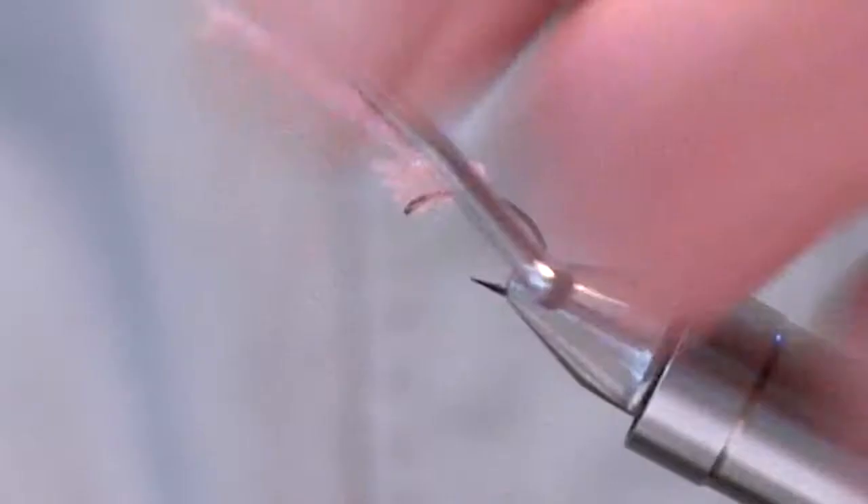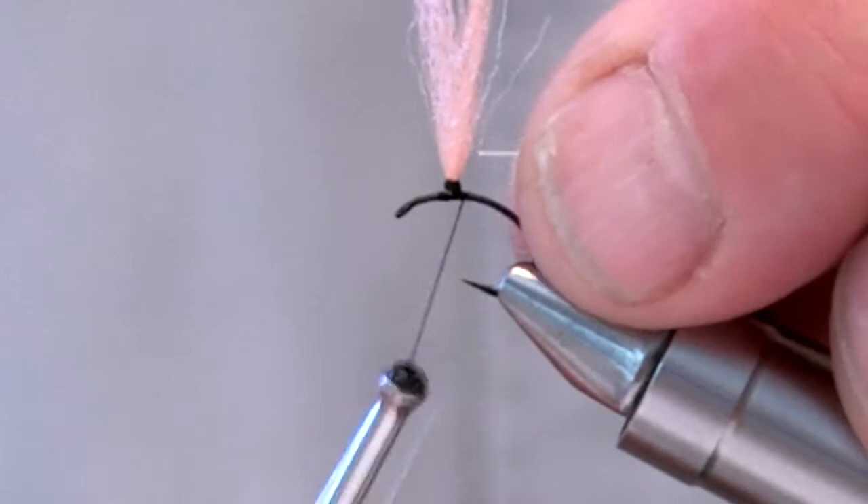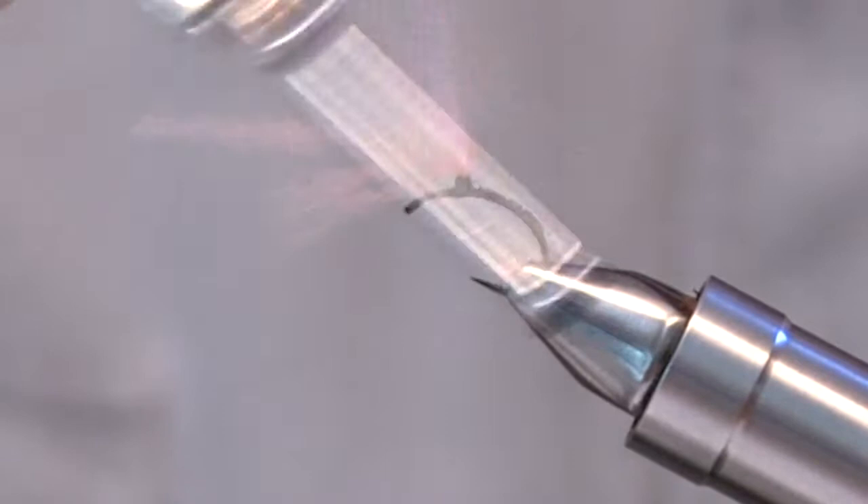Tie in some fine silver wire starting near the post and working your way back towards the bend of the hook. Using your tying thread, create an even body back towards the post. Follow by ribbing the fly using your fine silver wire.